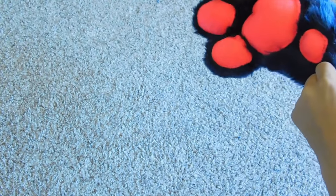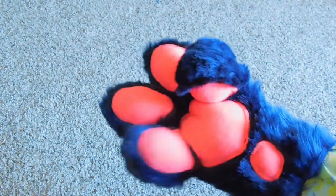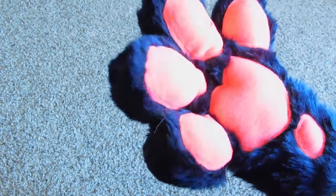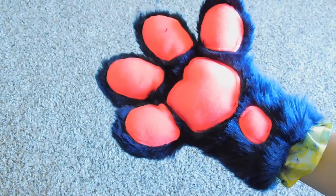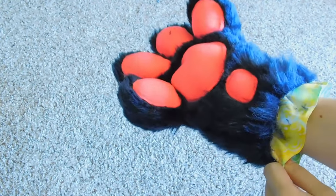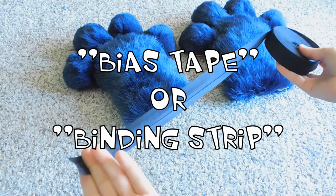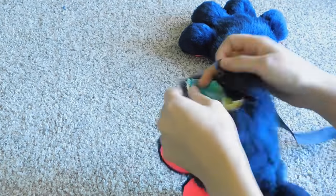With all the good fluffing done, open up the lining and slip your hand inside for a test fit. See if you can wiggle your fingers into the correct positions and if you have a good amount of dexterity — you should be able to move each individual finger with ease. Now we have to do something about this exposed liner, but don't worry, that's easy enough to fix.